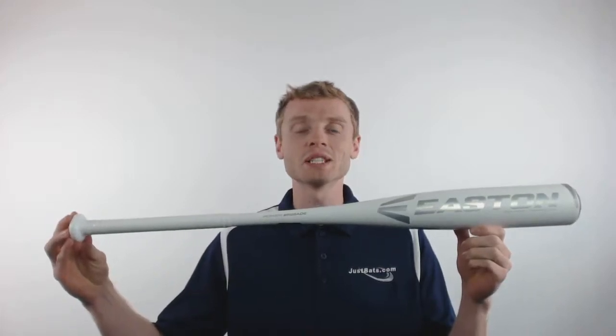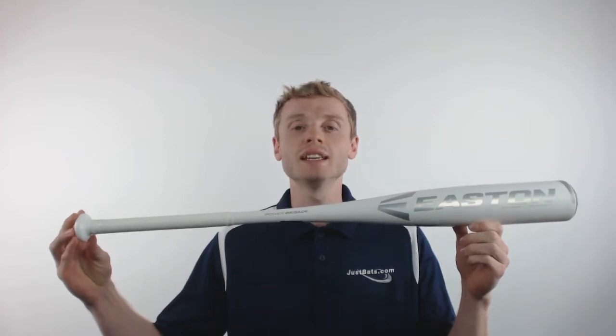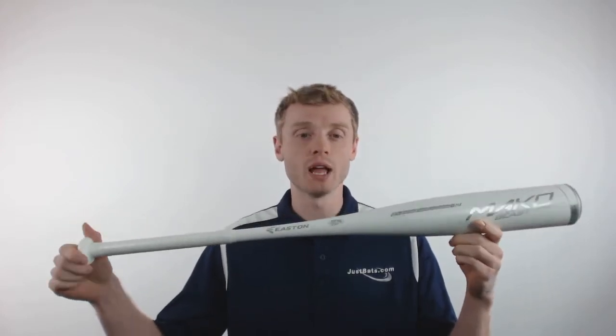What's up everybody, John here with JustBats.com, and this is the 2017 Easton Mako Beast Hyperlite.